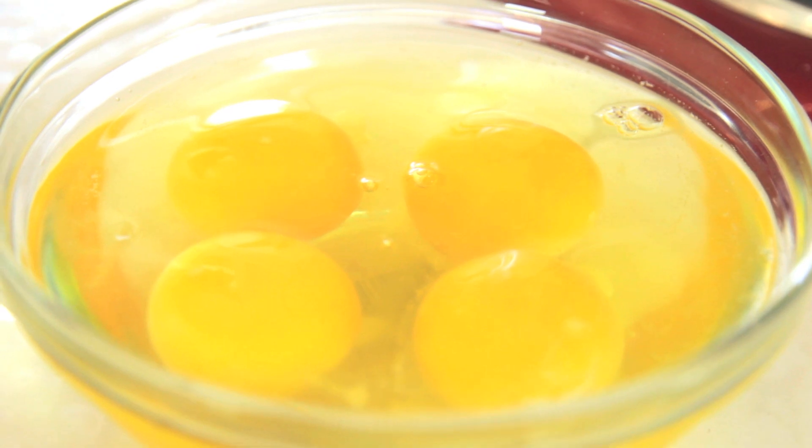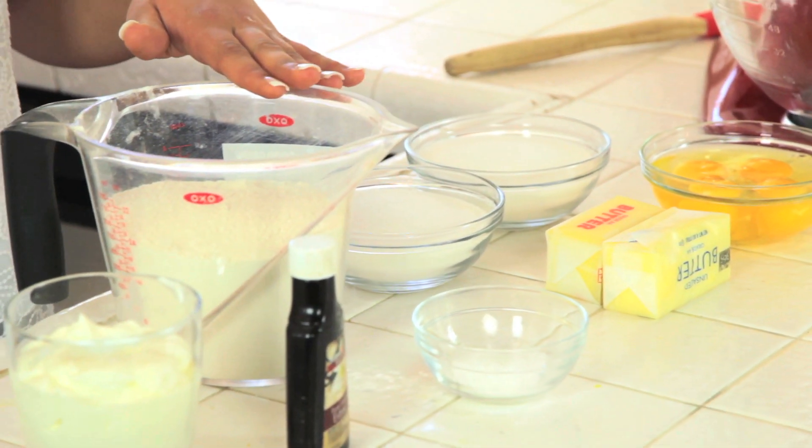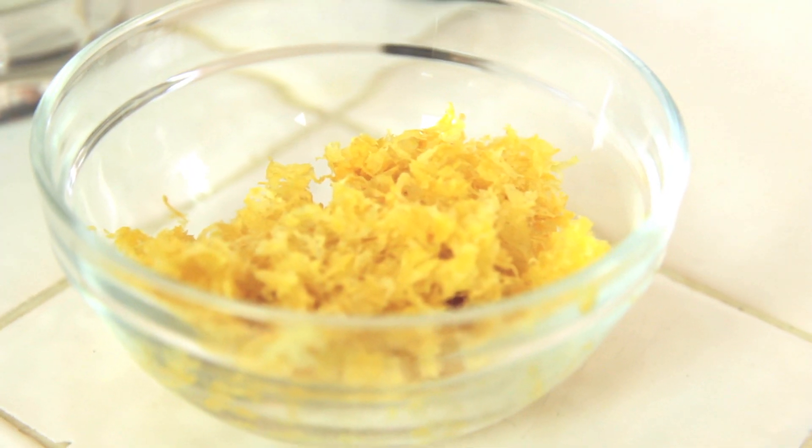We're starting with four eggs, sugar, butter, baking soda, flour, vanilla, sour cream, and lemon zest picked off the fresh lemons in the backyard.